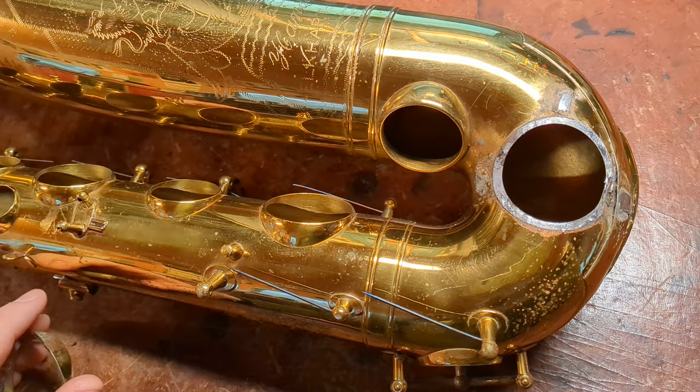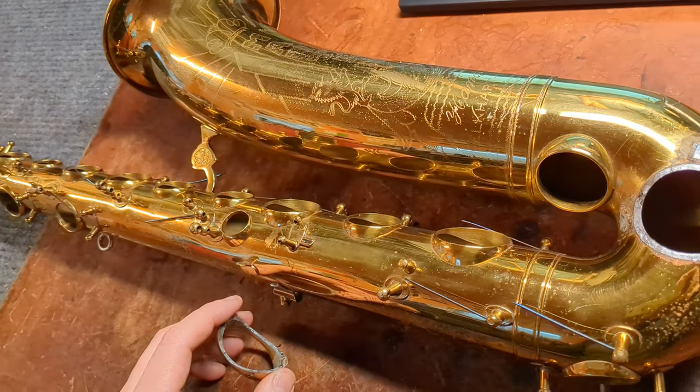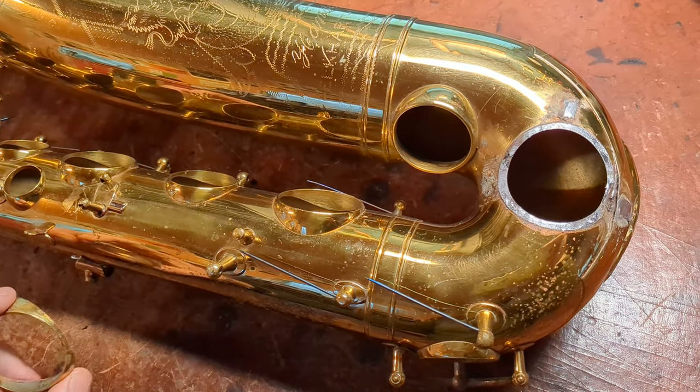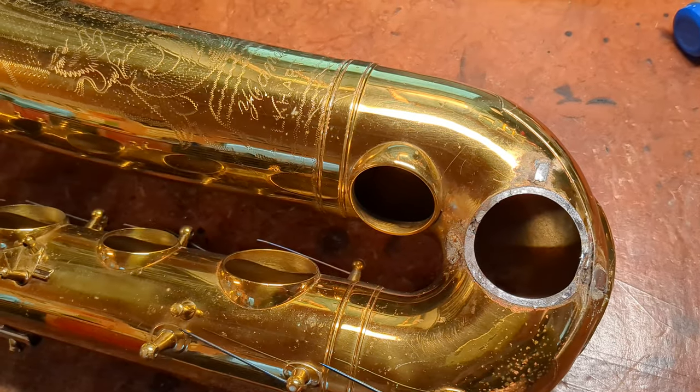My name is Matt Storr and I repair saxophones for a living. I want to show you something you don't get to see too often. This is the old Martin, and people talk about the Martin soldered tone holes. I just wanted to show you what one looked like off and what the failures can look like.